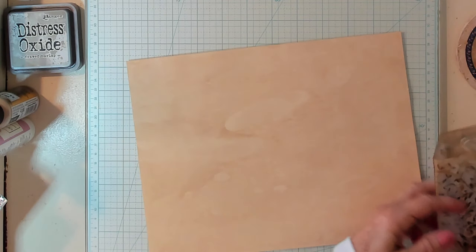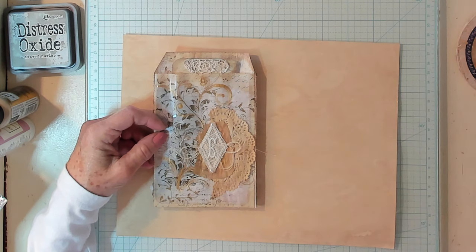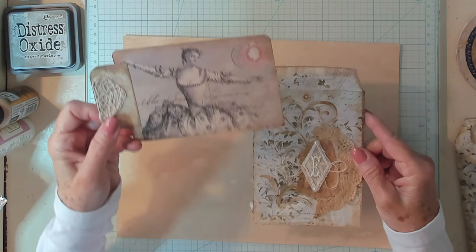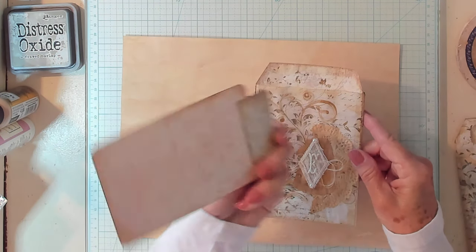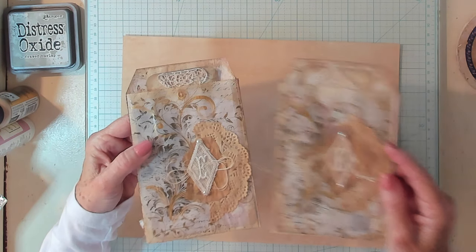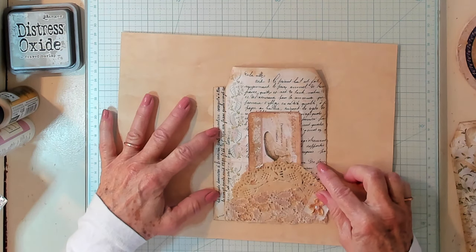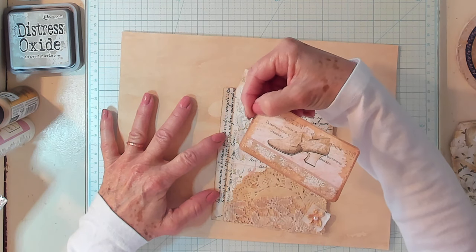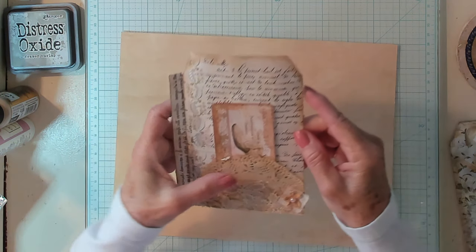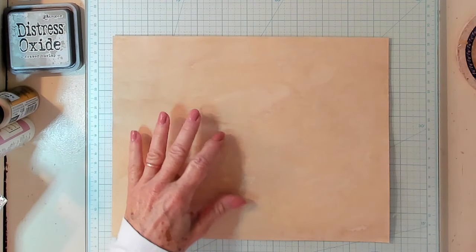Now let's look at the next one. They're same but yet different. They all turn out with their own little personality - just like your project will have your own little personality in it. That's what I absolutely love about crafting. It's also uniquely yours. And usually when you make one, they turn out same but different. I put the flip, the hinge, on the opposite side this time and it flips out this way. Here is the little journaling card - it just pops into my doily.